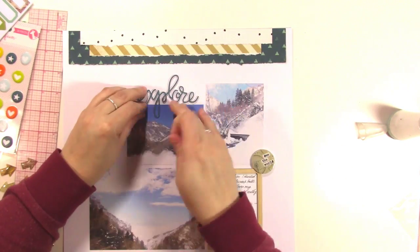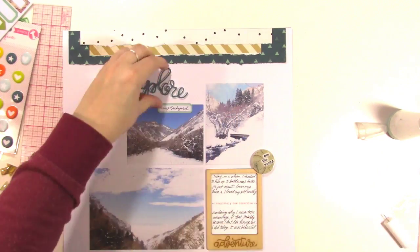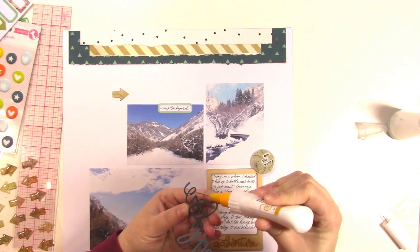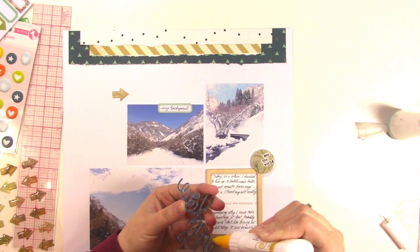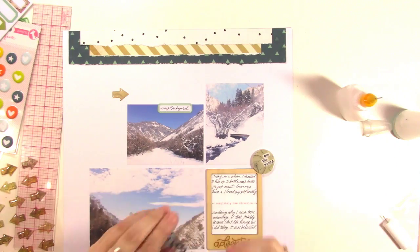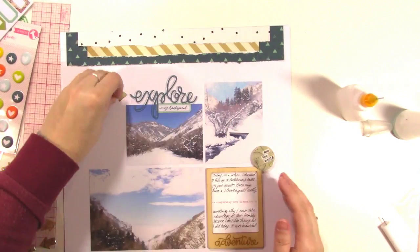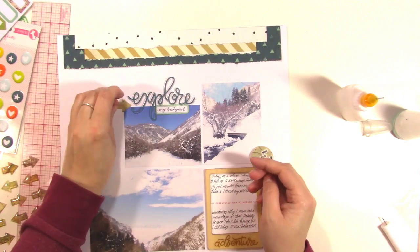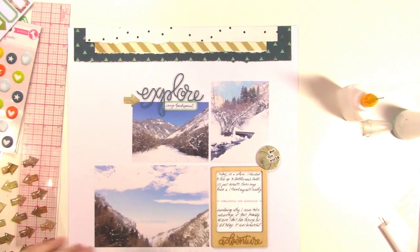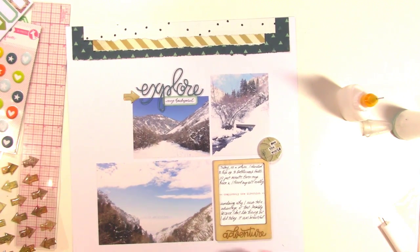I'm going to go ahead and put my label sticker down and then glue on my word 'explore.' With acrylic words like this I really love using the Tombow Multimedia Adhesive — it's a really strong adhesive and holds down those acrylic pieces really nicely, so that's my favorite adhesive to use. I just buy an empty fine line bottle and you can put whatever adhesive you like in there.